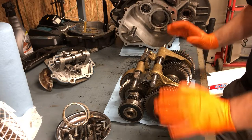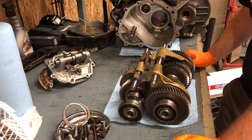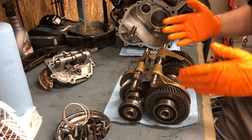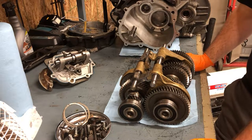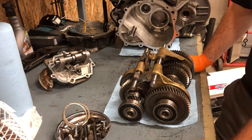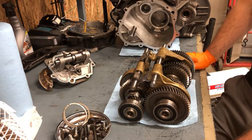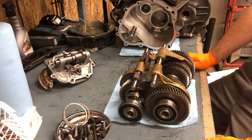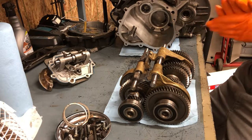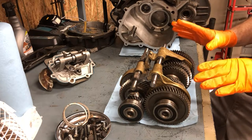Alright guys, we're going to jump right into it here. There's a whole gear set outside of the transmission on the workbench. We're going to show you how to get to this point if you need to get that crazy with yours. The biggest thing to mention first is that you do not have to take your transmission out of the car to get to this point, which is super cool. You can leave everything in there, just pull this gear set out, work on everything, and put it right back in.